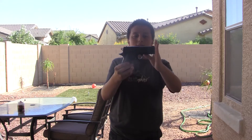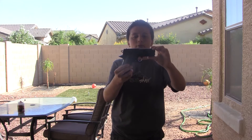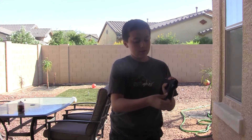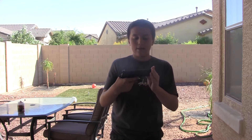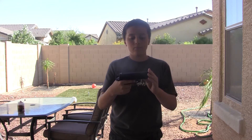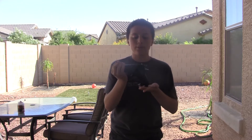So this is the gun that I have. It is a Daisy Powerline, and it's a CO2 gun. There's the CO2 slot right there. It can hold 15 rounds, or I should say BBs. It is 4.5 millimeter and a .177 caliber, and I believe it shoots about 500 FPS.